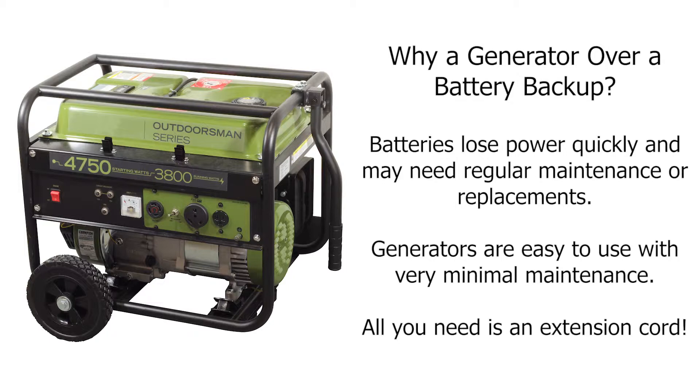Battery backups are suggested pretty often. While these are nice, the battery can drain quickly after a long period of time. There can also be maintenance issues, or the battery may need to be replaced too.